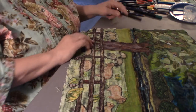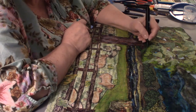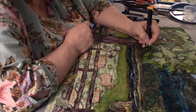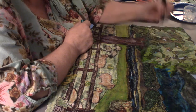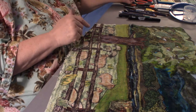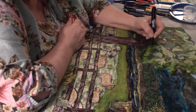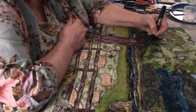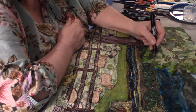Now it's a good time for me to work on this tree. Working with this brown — oh yeah, that is good with the tree. Remember, the more colors you use, the less cartoonish it will look.